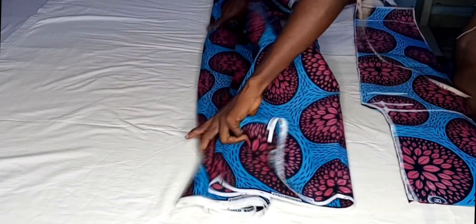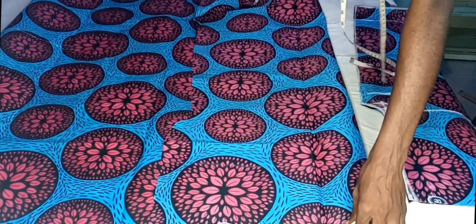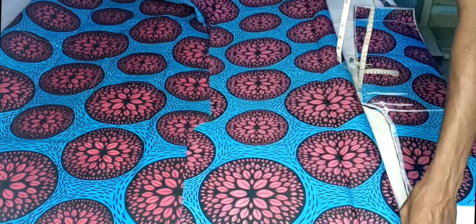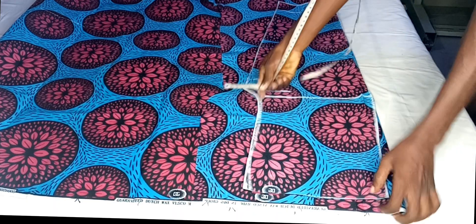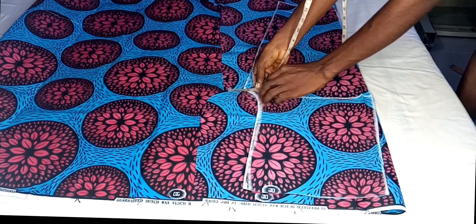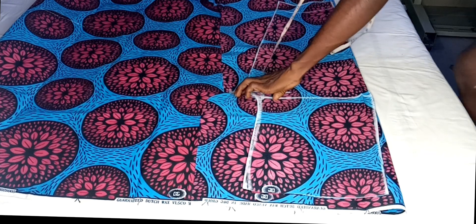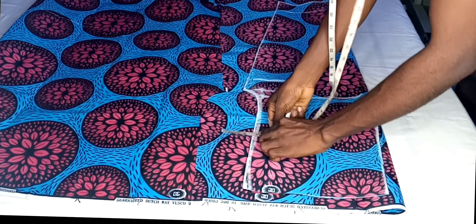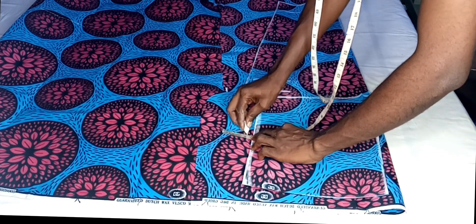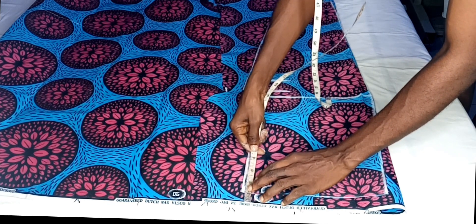I'm going to fold my fabric into two. When you are folding your fabric you're going to add extra to the back panel because the back is usually bigger than the front. I place the front on it — notice I added extra on the folded part. I'm going to add 1.5 inches to the crotch length for the back panel, extending the back panel on the crotch side by 1.5 inches. On the crotch line I also extend by half an inch.